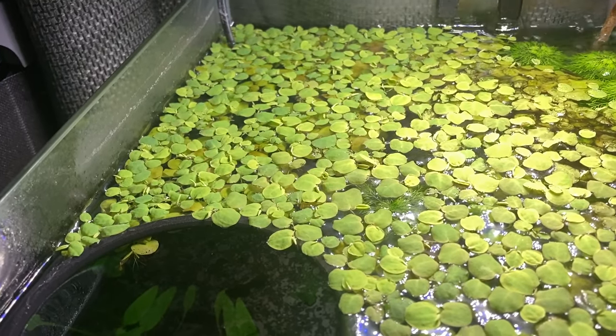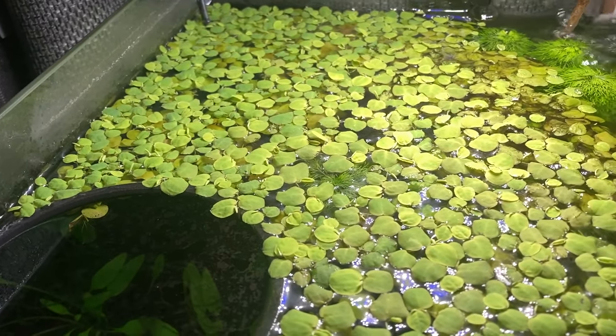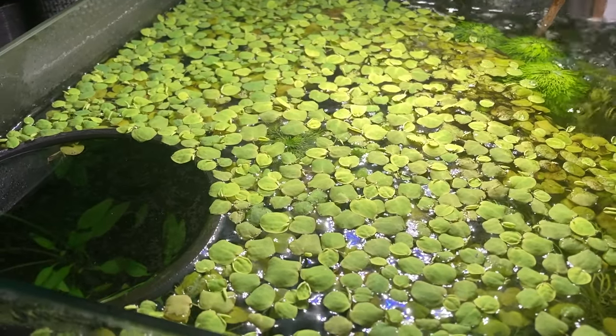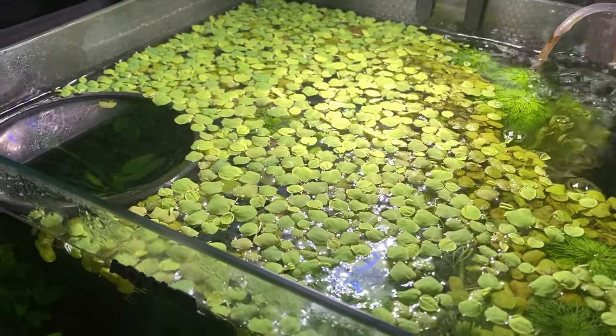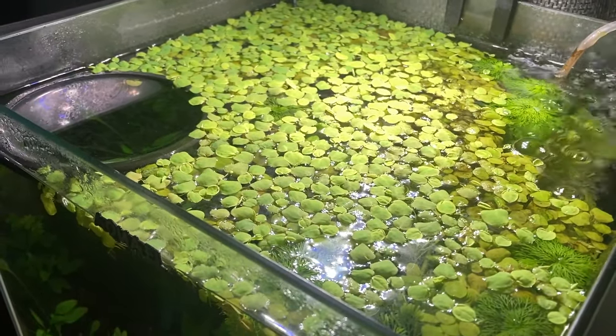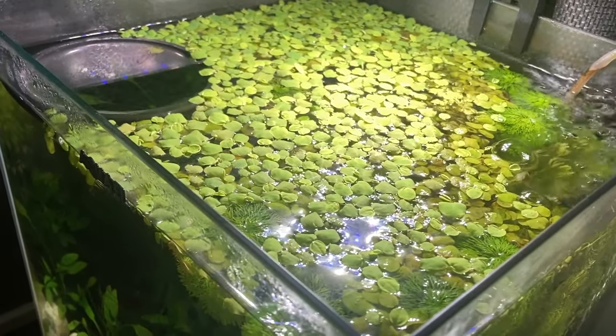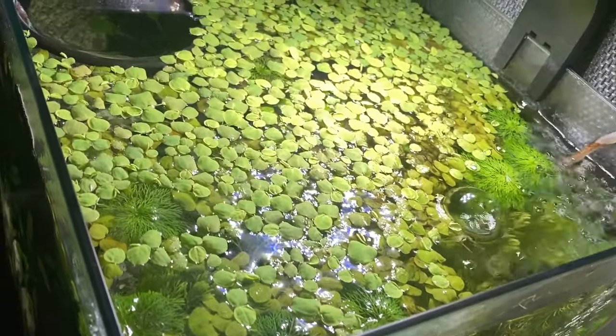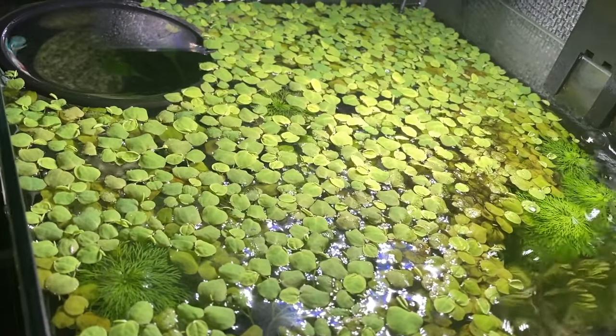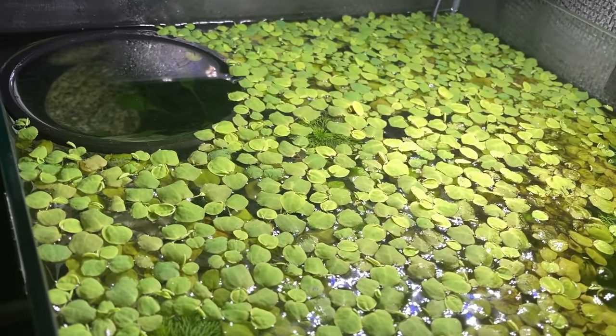The final tip is to use floating plants to provide a false sealant to discourage your betta fish from jumping. This is my betta's tank — as you can see it's got red root floaters on the surface. They are primarily to give shade and cover for my betta so she feels safe, rather than to stop her jumping, but it might help discourage your betta fish from jumping if you can't have a lid on your tank. Other plants that could work include Amazon Frogbit and Salvinia.